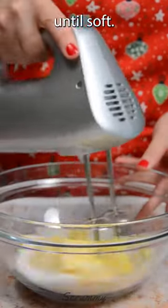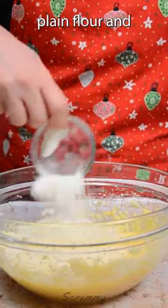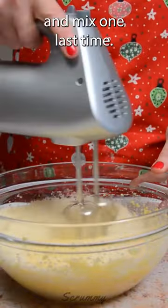Mix butter and sugar until soft. Add in the eggs and mix together. Pour in ground almonds, plain flour and almond extract and mix one last time.